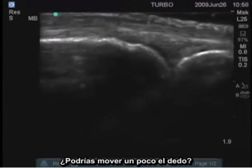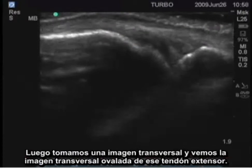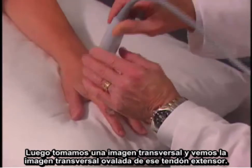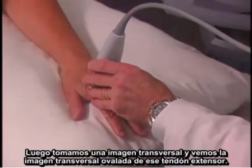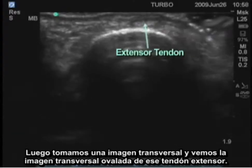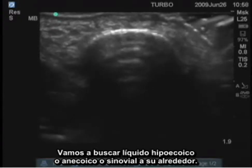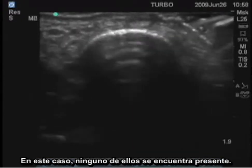You can see that tendon moving and the joint moving. We'll then take a transverse image and see a transverse oval image of that extensor tendon. We're going to look for hypoechoic or anechoic fluid or synovium around it — in this case, none of that is present.